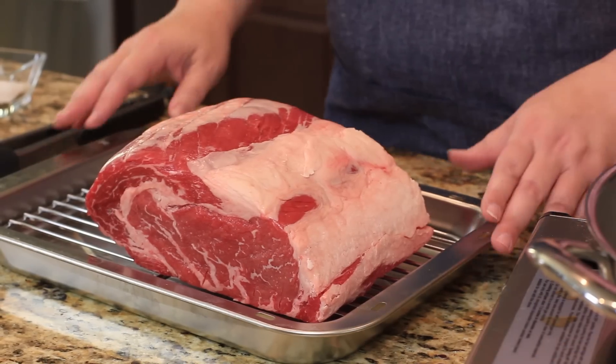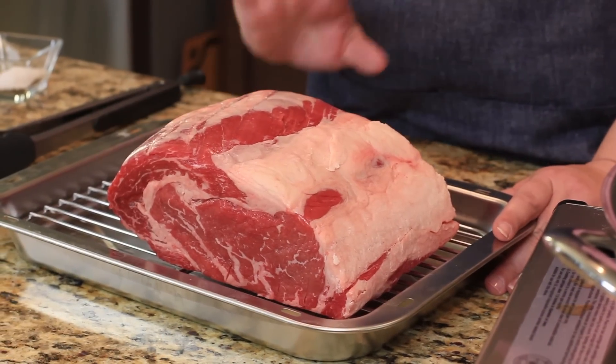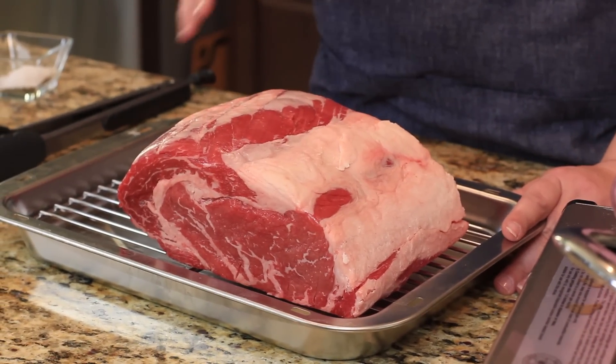This is actually the piece of meat that the ribeye steaks come from, so you know it's wonderful, flavorful, and very tender.